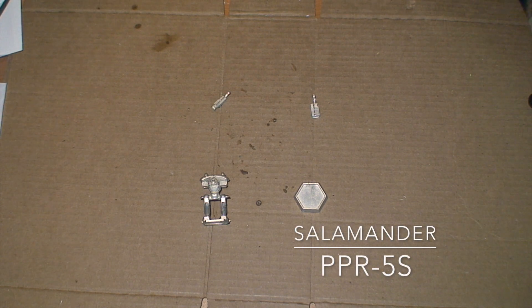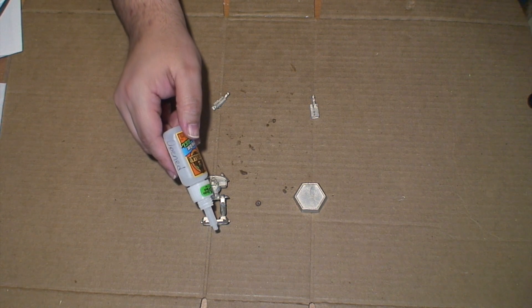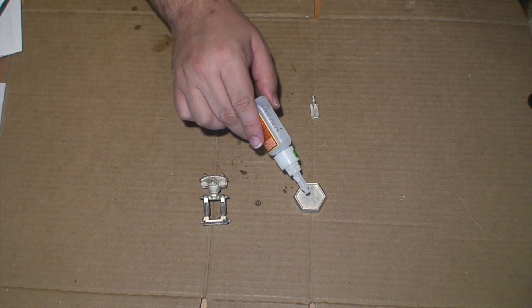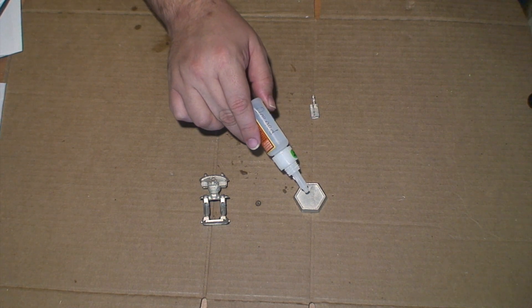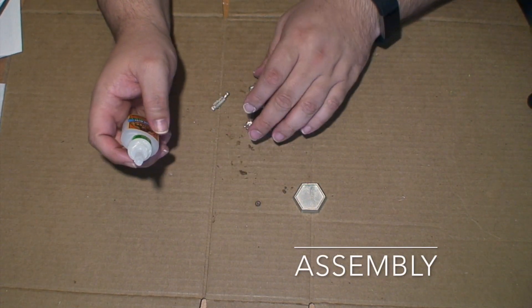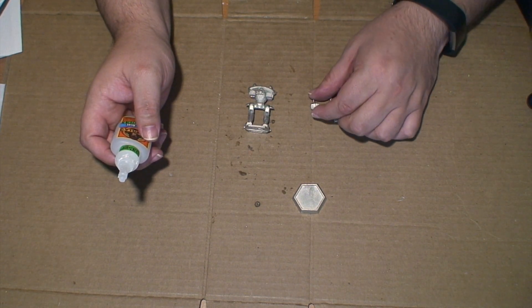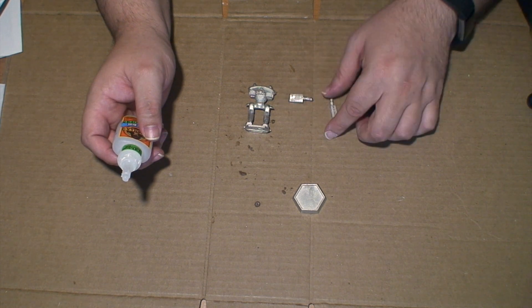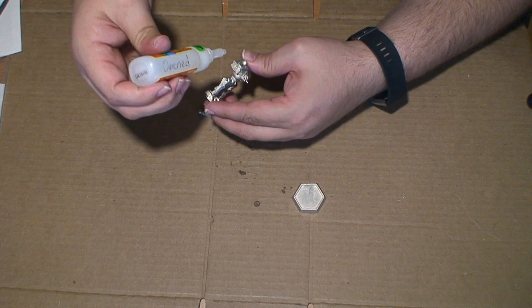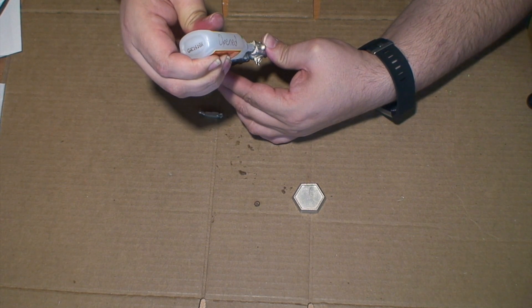Here we have the Salamander - we have the main body and we have two arms. Since this one does have a hex base, you'll want to use an Ironwind Metals inset hex base, the 20-800. We're going to start first on the arms. There are two different arms: one with a hand, and one with a missile rack with a missile port on it. One will go on the left, one on the right - the hand will be going on the right side of the mech.